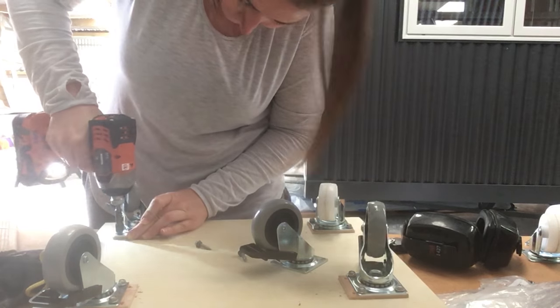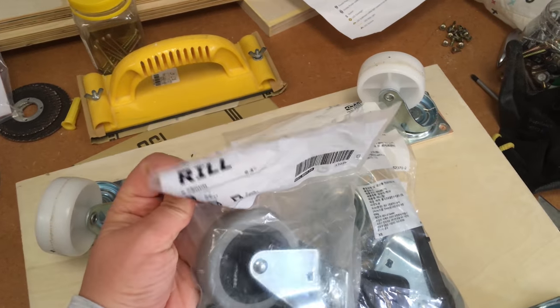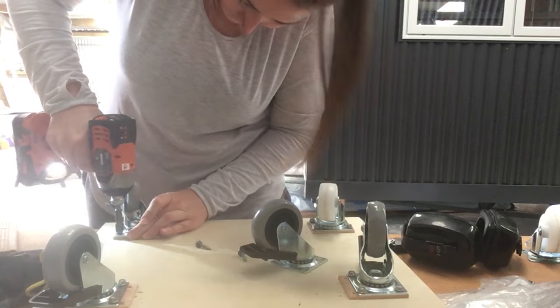So there you go. I did end up changing the caster wheels to these IKEA ones with a locking mechanism, but to be honest they weren't much different — they didn't lock that well, and I'm still on the hunt for a good set of lockable wheels. Comment down below if you can recommend some available in New Zealand.